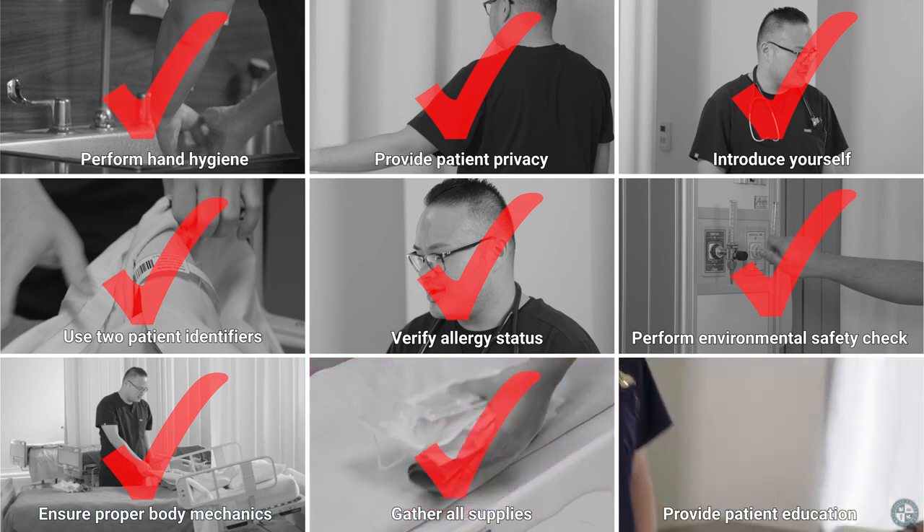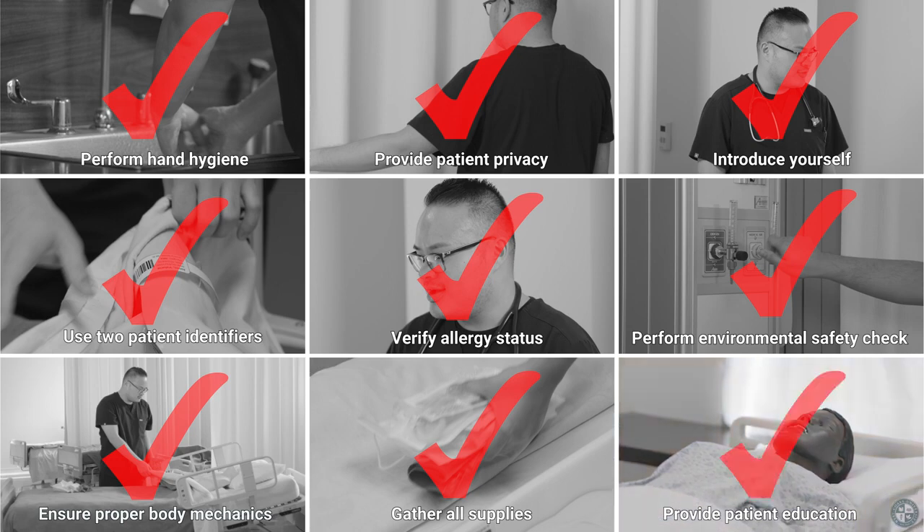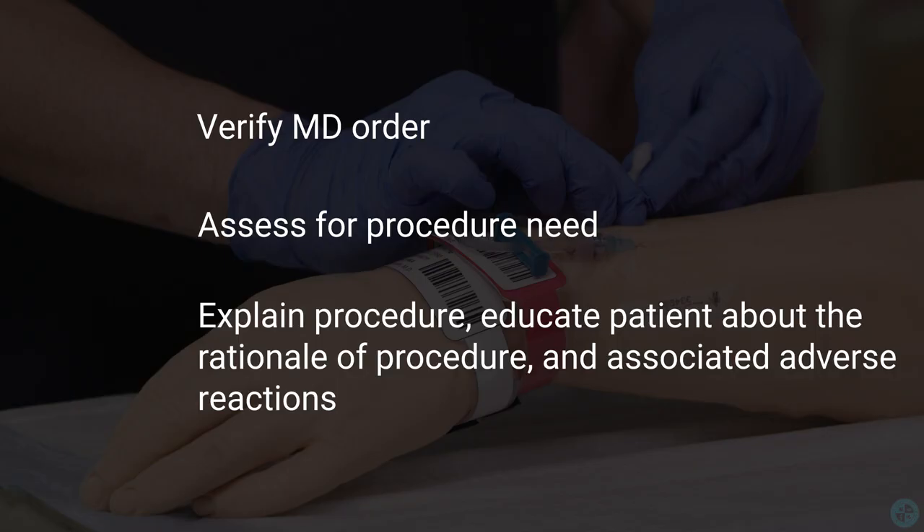Provide patient education, verify MD order, assess for procedure need, and explain the procedure. Educate the patient about the rationale of the procedure and associated adverse reactions.